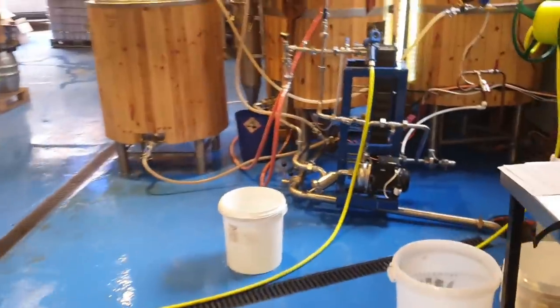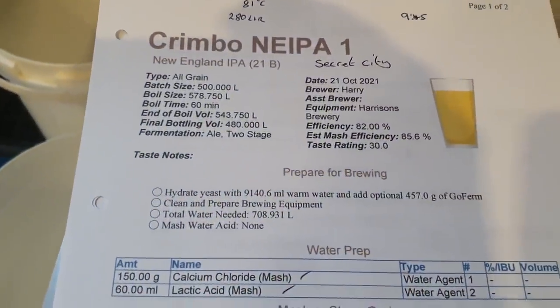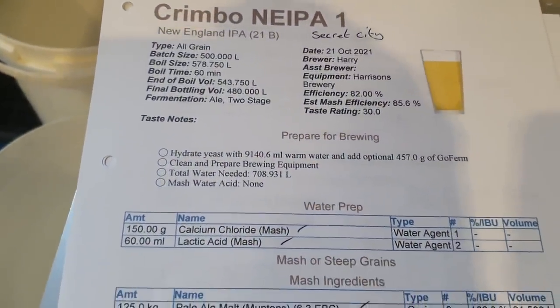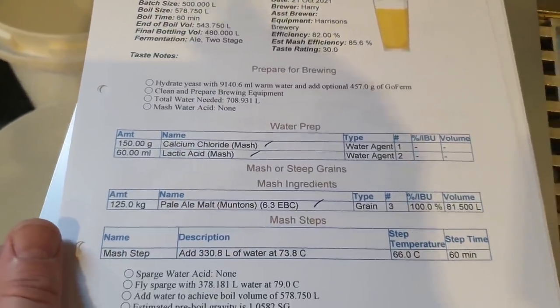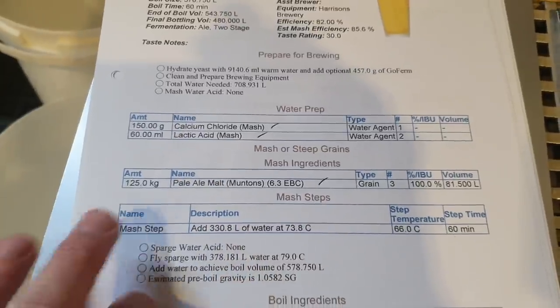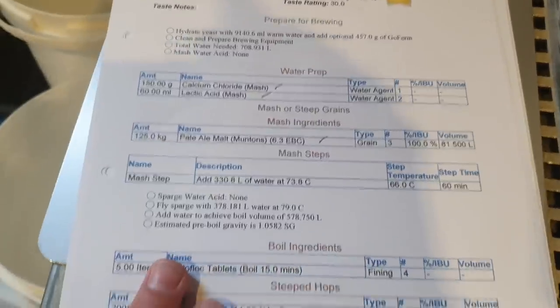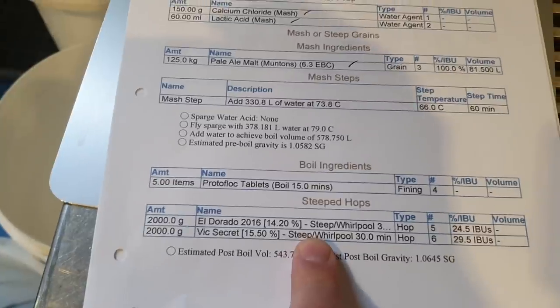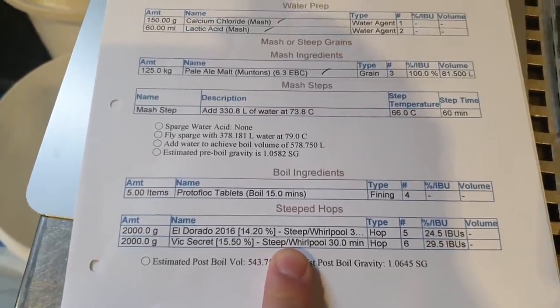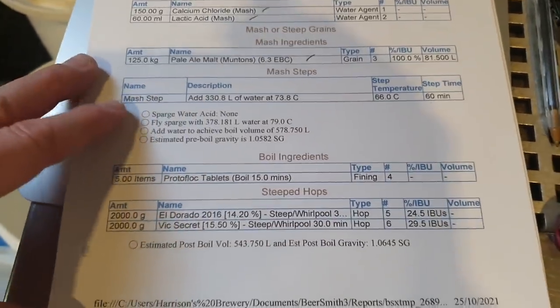I did promise you that I would share the recipe with you, well here it is. So this is a Christmas nipper — it should be ready in time for Christmas, it's going in can for Christmas time. As you can see, there's my little bit of water treatment there. All pale malt, nothing else, just pale malt going in there. And then of course, down here we've got the 4kg of hops going in for a 30-minute steep at 80 degrees.